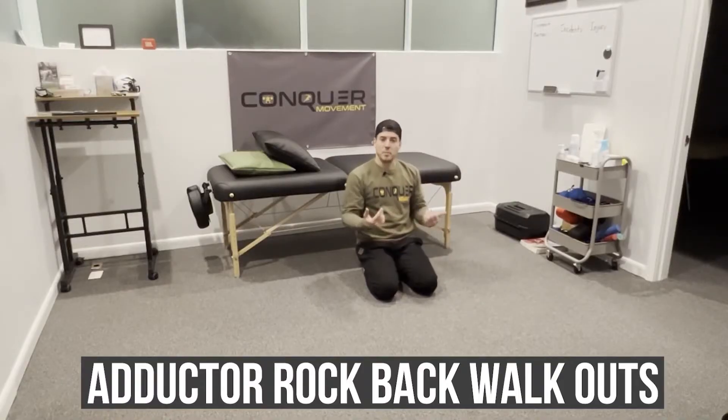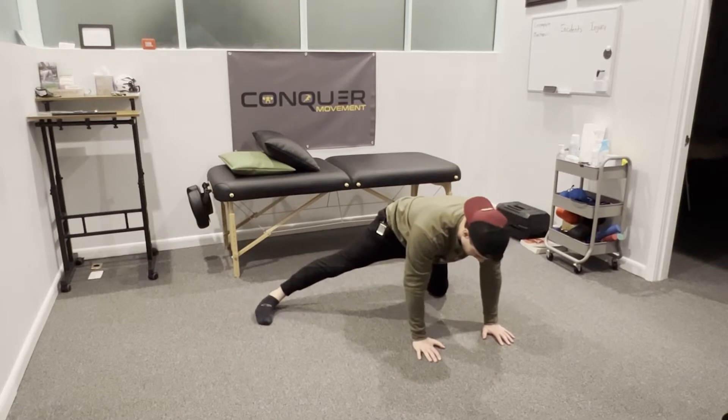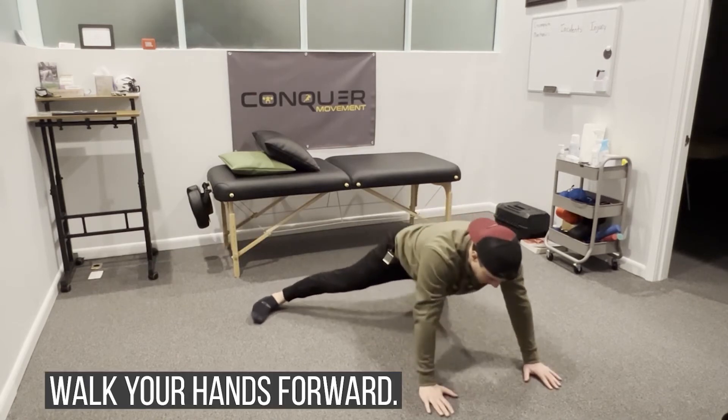We have our adductor rock back, and now we want to add some variation to it, so we're going to add some walkouts. Nothing changes here at the rock back — I'm stacked as so, rocking back until I feel that tightness on the groin or the adductor muscle group, and then walk my hands out.